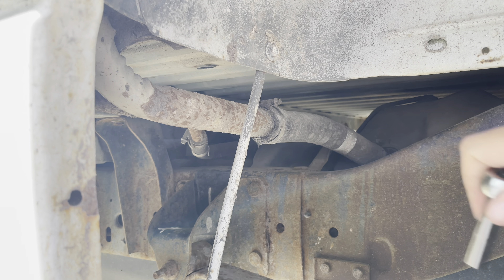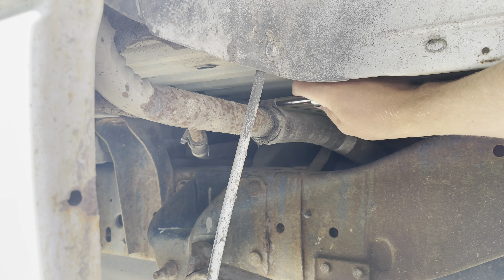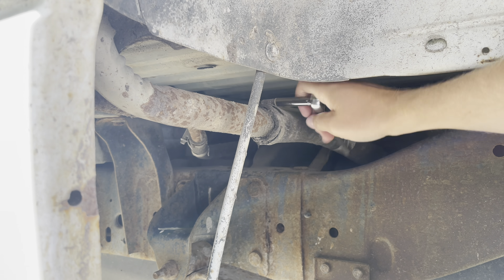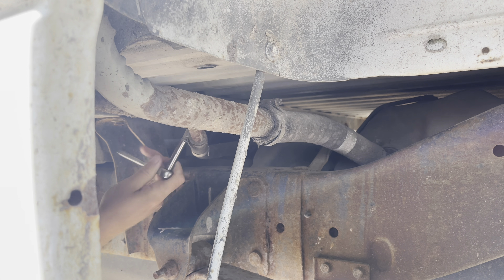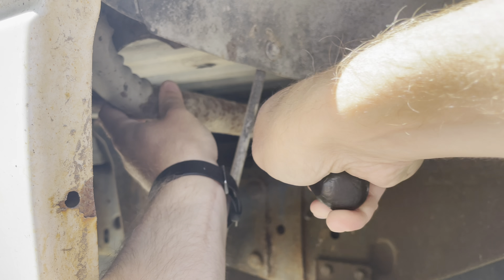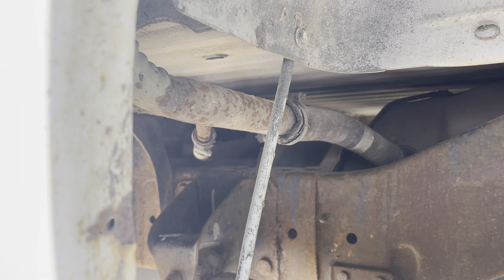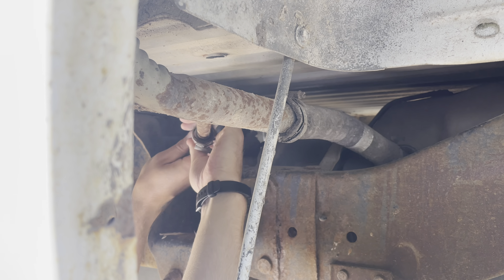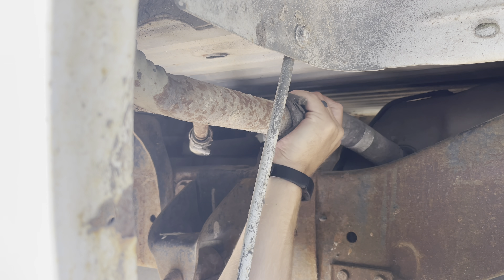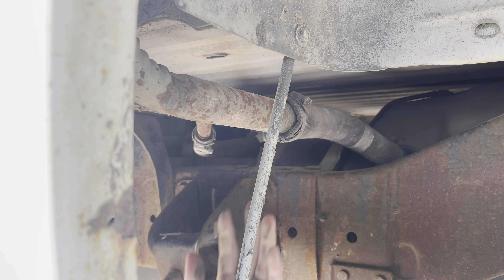First thing I'm going to do on the driver's side of the truck is loosen up the filler neck and the vent tube here. That's nice and free, and so is that. Awesome, that's a good start.